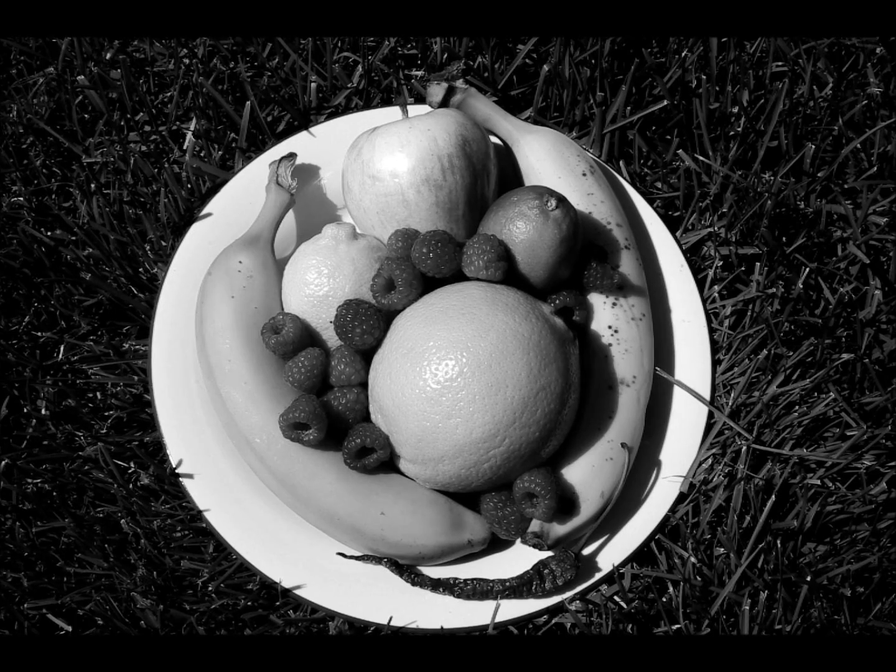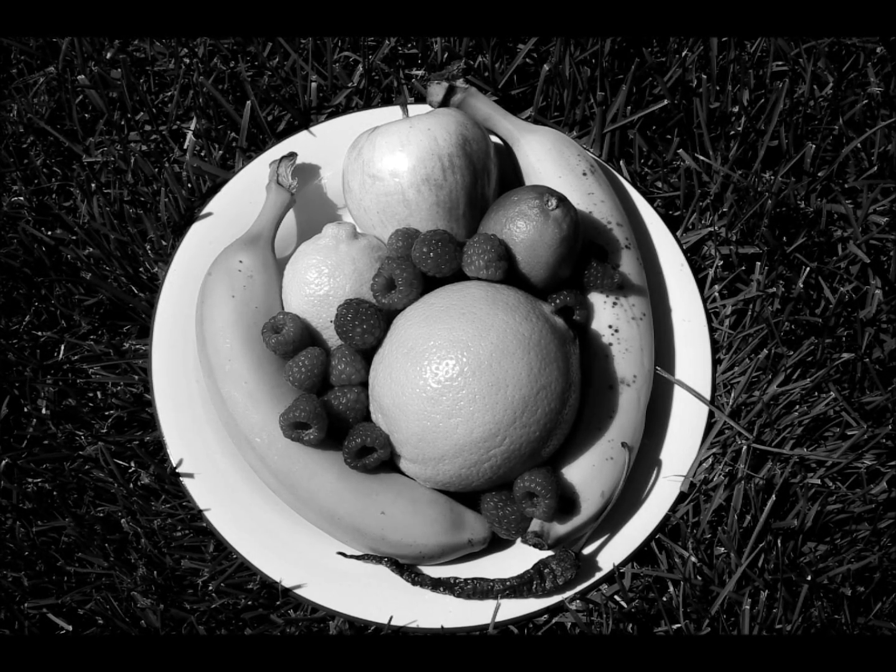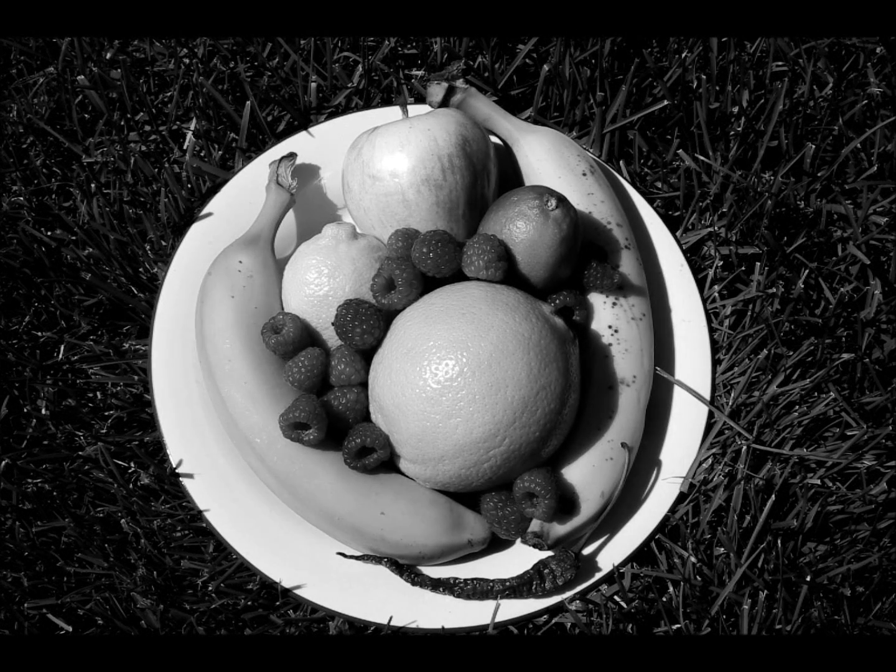This last one we're going to look at is an infrared filter. So here's the infrared filter. It's going to filter out all of the visible light. Well, that's what you see there — the infrared.